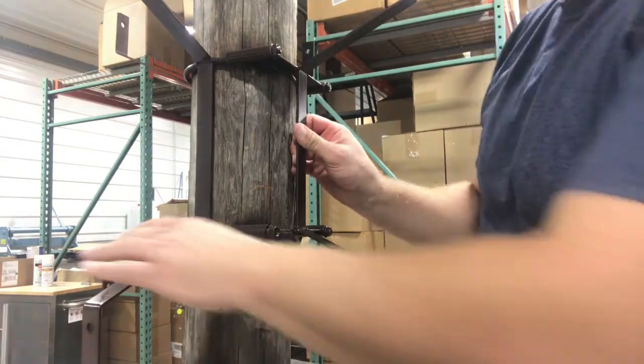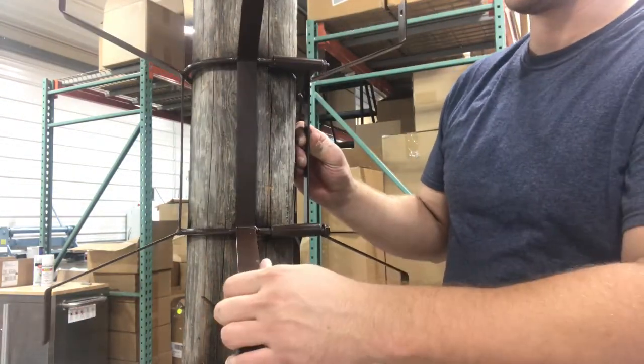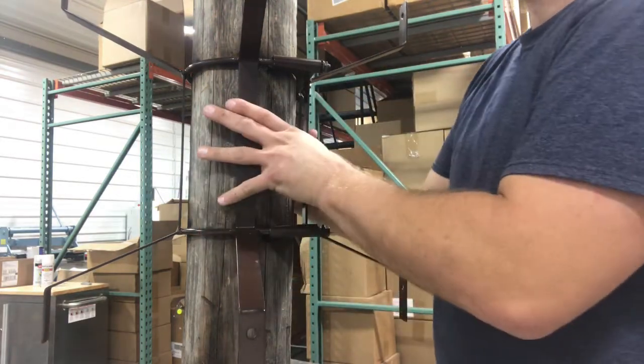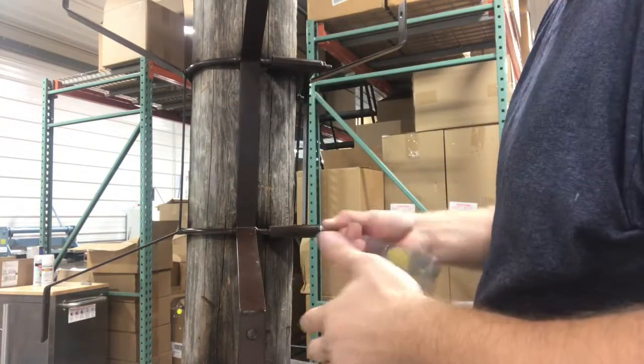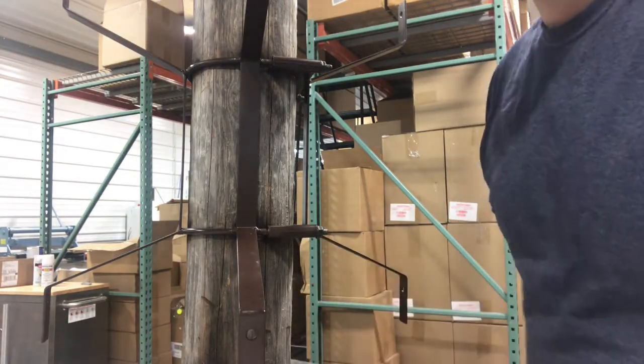We're going to put the bolts back on. Now once you get this on here, you want to orient it where this is a panel, and you want to face that in the direction that you want to go. So if you have a parking lot here and a parking lot here, you want to face it that way. You tighten it with a wrench, and now the frame is secure.